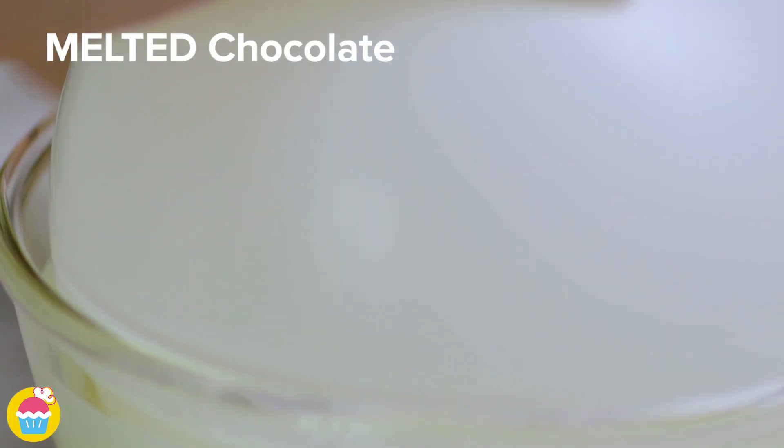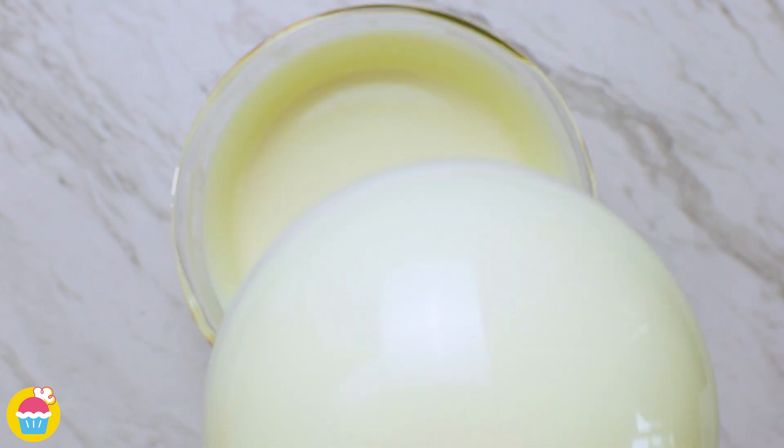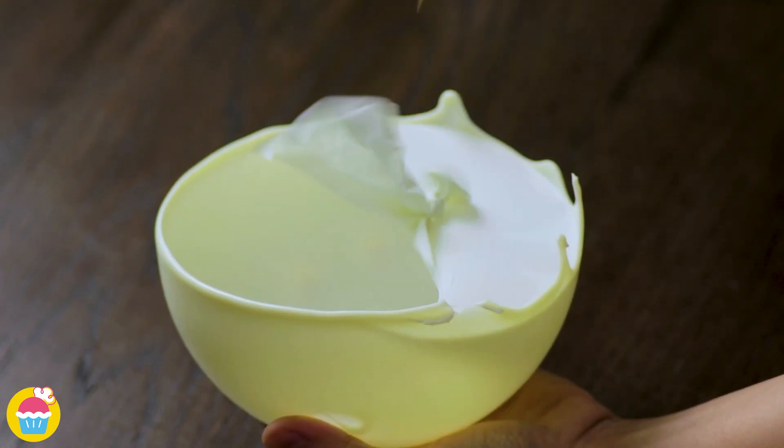Now blow up a balloon, dip it in the melted chocolate and chill it till it sets. Then pop the balloon.